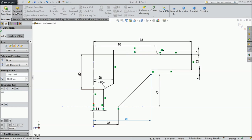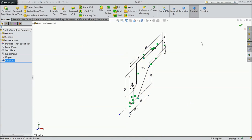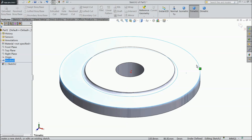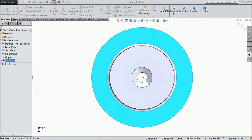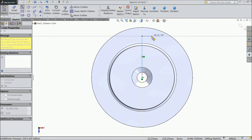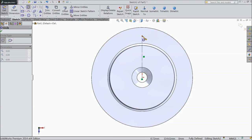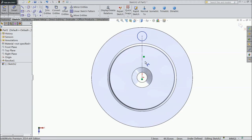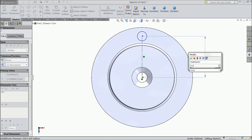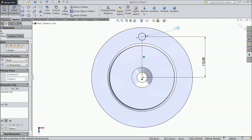Now choose Revolve Boss Base. Select this as axis. Now select this face, sketch normal. Draw a line. Select this line for construction. Choose circle and draw one circle. Now assign the distance: 112.5mm and the diameter 20mm.